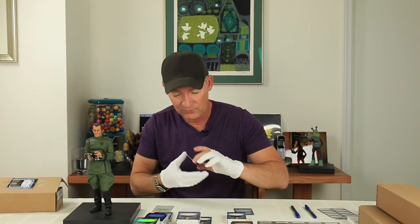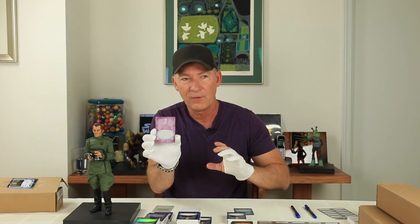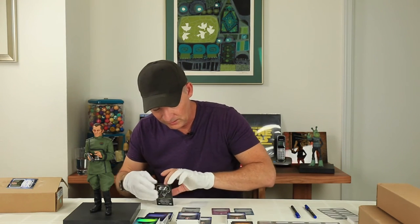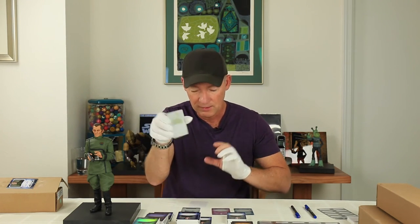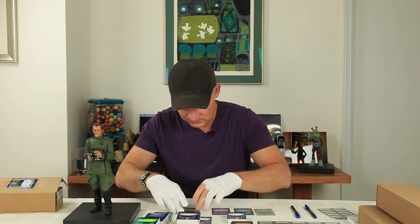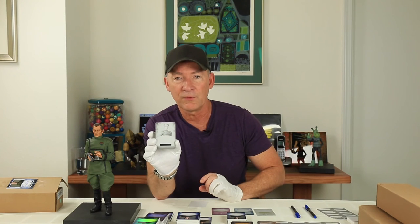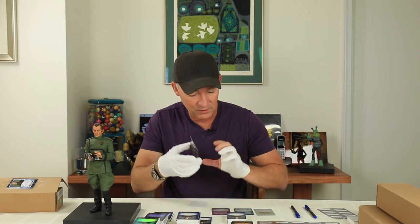Then we have a sort of magenta-looking one, and we have a yellow plate, and then we have what I guess is either black or neutral. Anyway, this one looks very different from the other ones. So we have four of these color printing plates, which are also really cool.